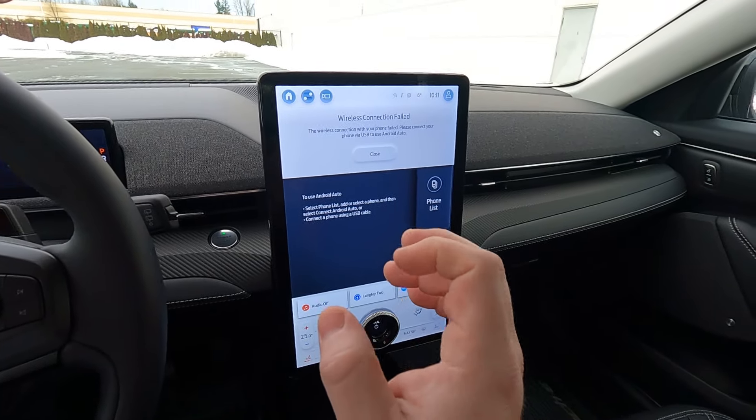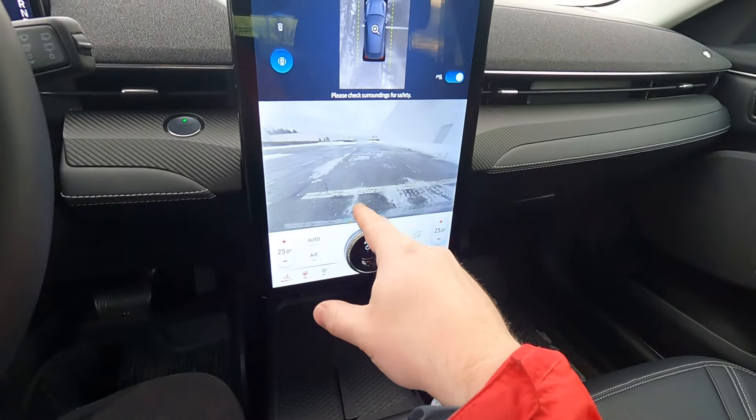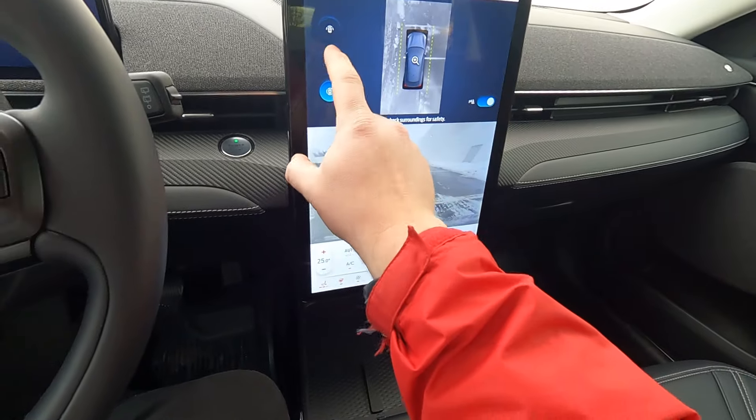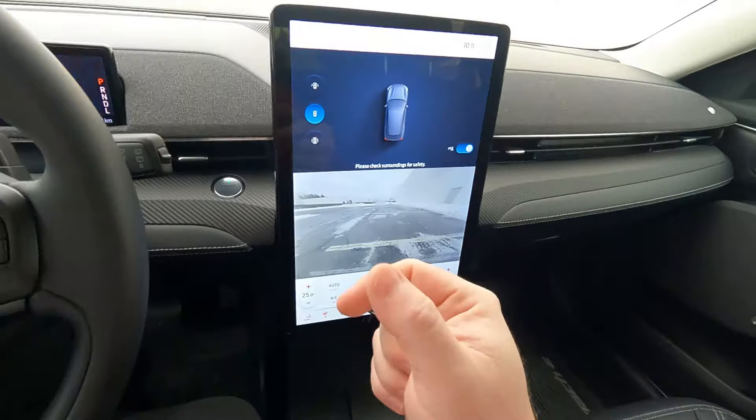It has some of that Ford laggy stuff going on, but otherwise it's pretty good. You hit the camera button and it's actually not that badly obscured right now. The fidelity is nice — you can see what's going on. I like it. It works out pretty well.